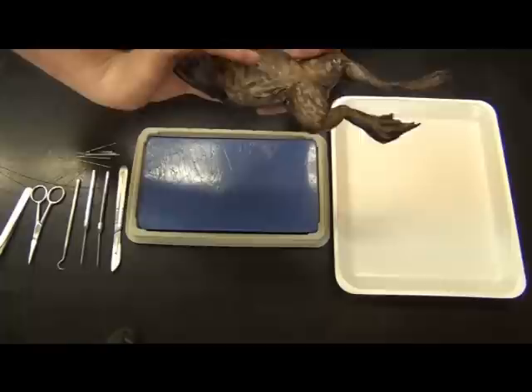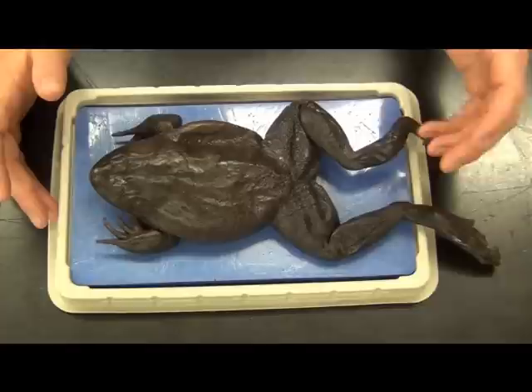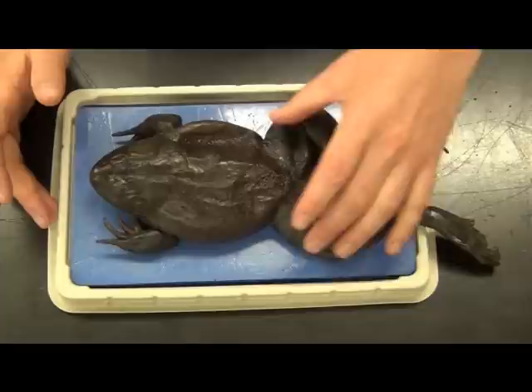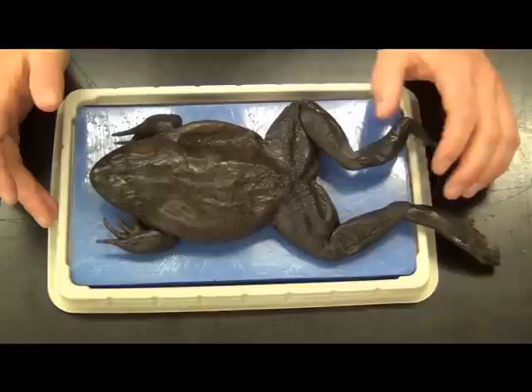Let's start with the external features. Externally this all looks fairly familiar — we have our standard tetrapod body plan: two arms, two legs, your cranium housing a very small brain, some eyes, some nostrils, and the mouth. We've grown up with this kind of thing. But as they are amphibians, we're going to see some differences from these guys and our mammalian counterparts.